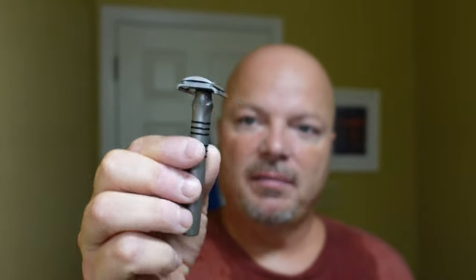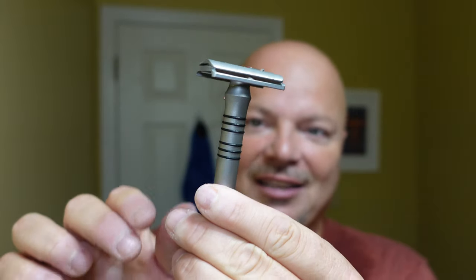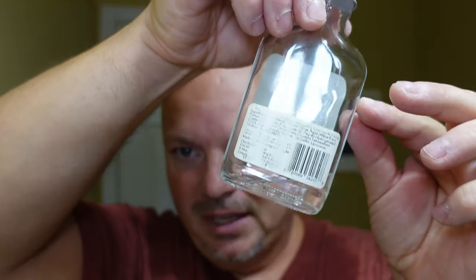We used the Blackland Era razor, which was sent to me from Blackland to try out. This razor is not out yet, but it's supposed to be coming sometime this year — the world's first 3D-printed slash CNC machined razor, on plate five. Nice and smooth, I really enjoyed it. I have the grip rings on there today. Really smooth ride with this razor. We used our Maritime Brush Co. brush in our Lancaster Razorworks brush soaking mug, and of course we used our Hendrix Classics and Company bowl.